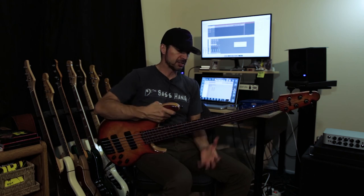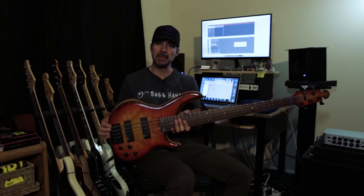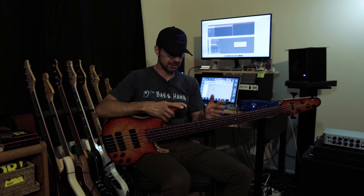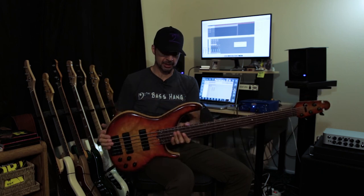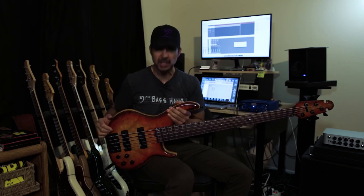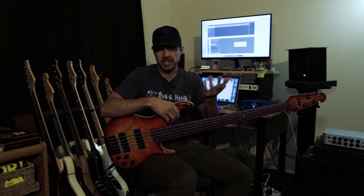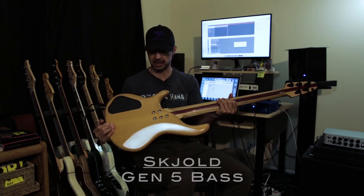The thing that blows me away about this bass is the way it feels and the way it plays. It's just one of those exceptional instruments that is just made so well — it just fits your hands very naturally. This bass was handmade by Pete Schold; he actually doesn't use CNC at all and makes these basses by hand. There are a lot of different models; this is the Gen 5, the more traditional looking one, which is very appealing to me. He does make other models that are a little more exotic and artistic, which are just gorgeous, but this bass really speaks to me.